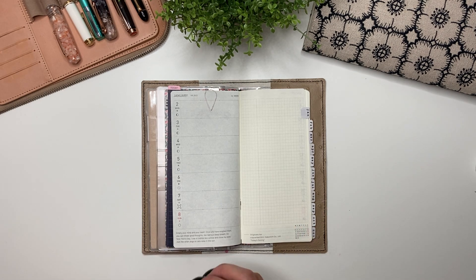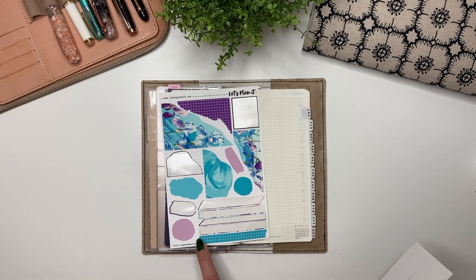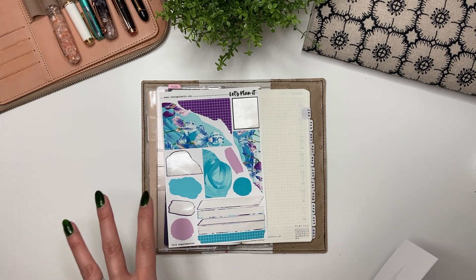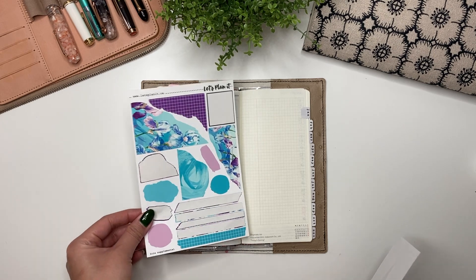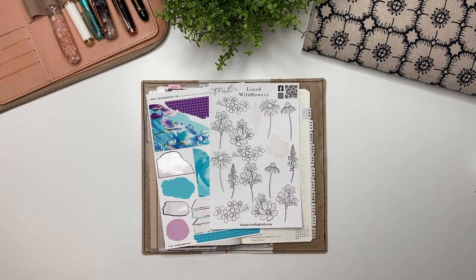Anyway, this is why I chose to use the Iris collection. I chose the Iris supplemental because I don't use a full-on kit from Let's Plan It — I don't really need all those stickers — so I just buy the supplemental kit. And then I'm going to use some of these lined wildflowers from According to Ali.